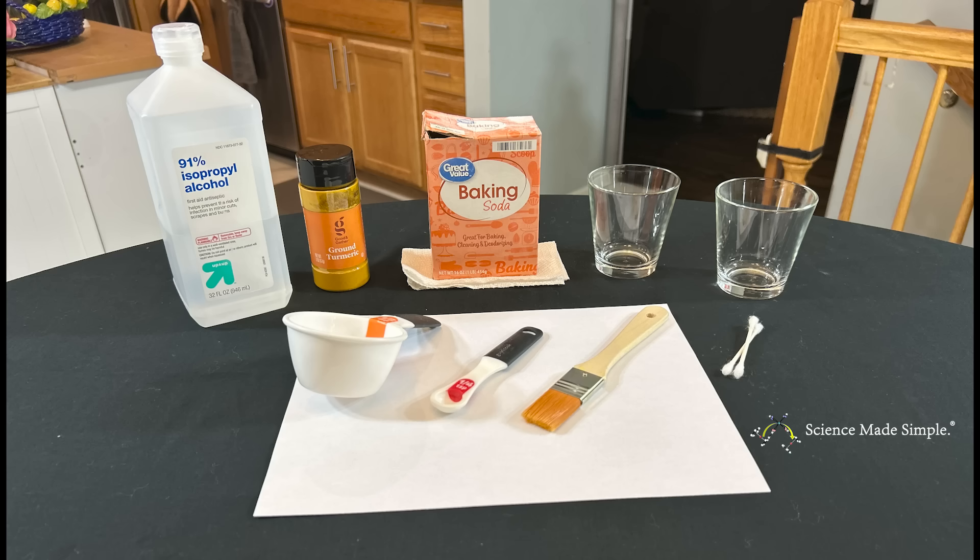For today's demonstration, you'll need isopropyl alcohol, the seasoning turmeric, some baking soda, two empty glasses to stir and mix things in, a measuring cup — a half measuring cup should be fine — and a measuring spoon. A half teaspoon measuring spoon should work. You'll also need a paintbrush or something where you can smear on a piece of paper.